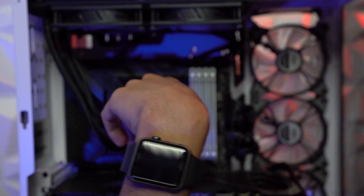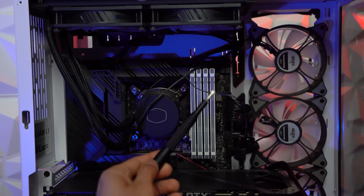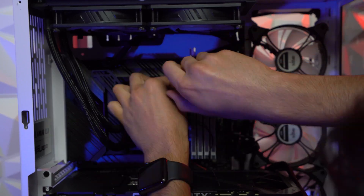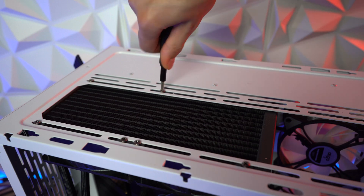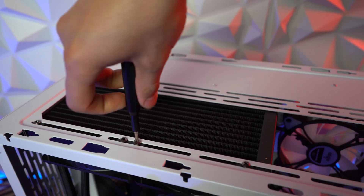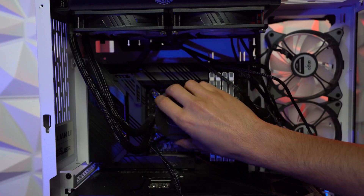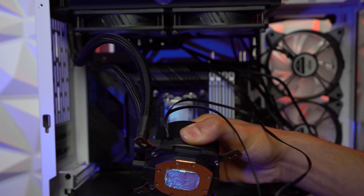Now go ahead and unplug every single wire that is attached to your motherboard from your AIO. Then go ahead and unscrew the radiator — you should leave two screws on your AIO on each end, and I'll tell you why in a little bit. Now it's time to remove your old AIO from your motherboard, and you might just need to give it a little wiggle to take it off easily.